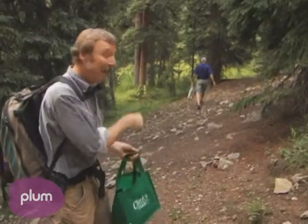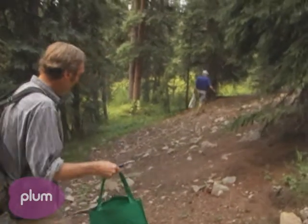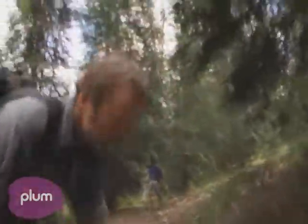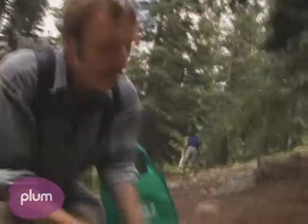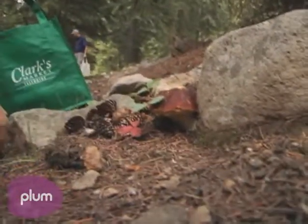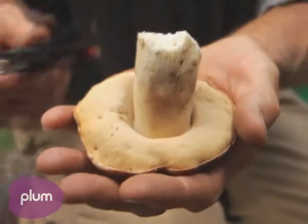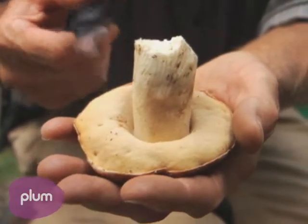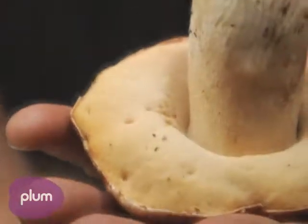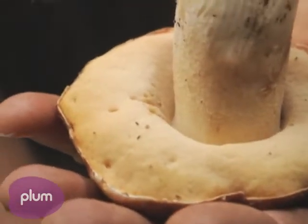We've got our first bolete here, hiding by this rock. One of the things you'll notice about boletes is the color variation — it's not always a perfect brick red. It's a nice firm bolete. It's a small one; they get much bigger than that. The whole bolete family has tubes on the bottom instead of gills, and the tubes are where the spores are made, just like they're made on the gills of a regular mushroom.